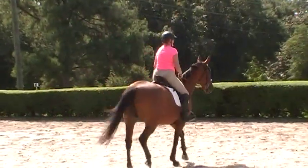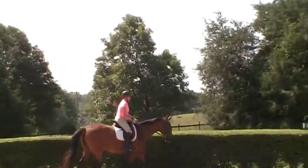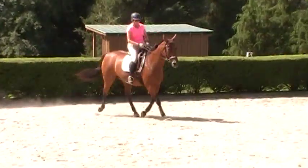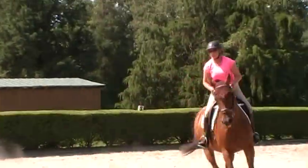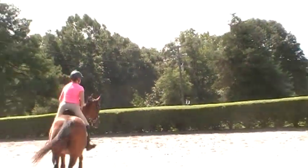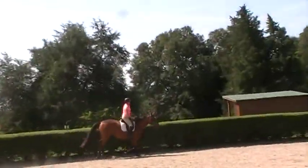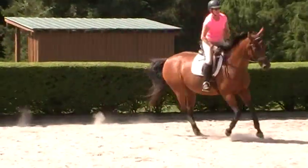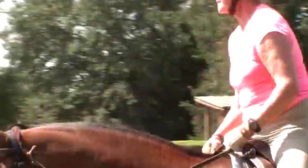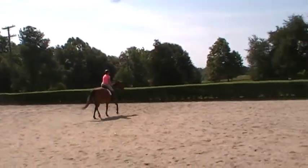We're just getting her to soften to the rein connection. At first, when you're first doing this with a horse, you might see more head movement than you will later on. Of course, you don't see a lot with Trudy. She's going to pick up a canter here. Play with your outside rein. Again, it's taken us four years to get Melody to even canter on both leads. She had a lot of issues — she used to bolt and gallop madly around the ring. In fact, she wasn't safe to canter the first two years after she came back from a trainer.